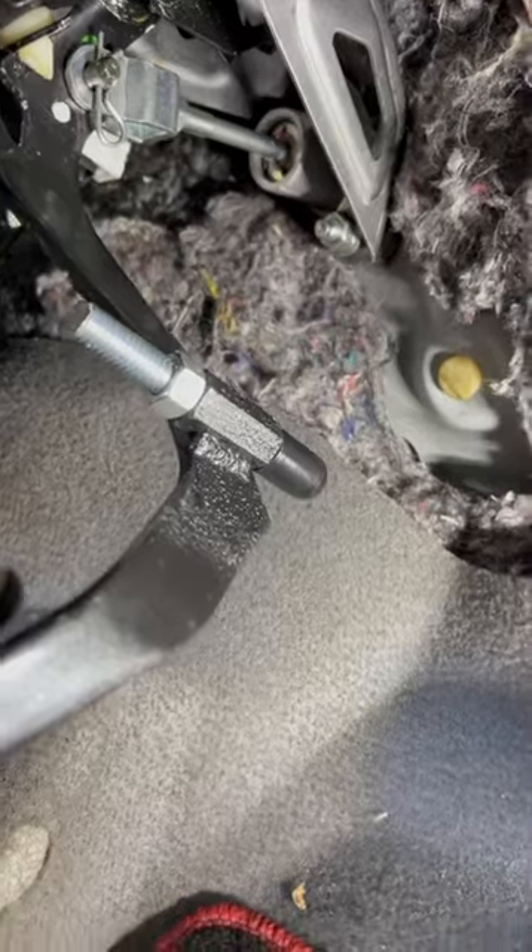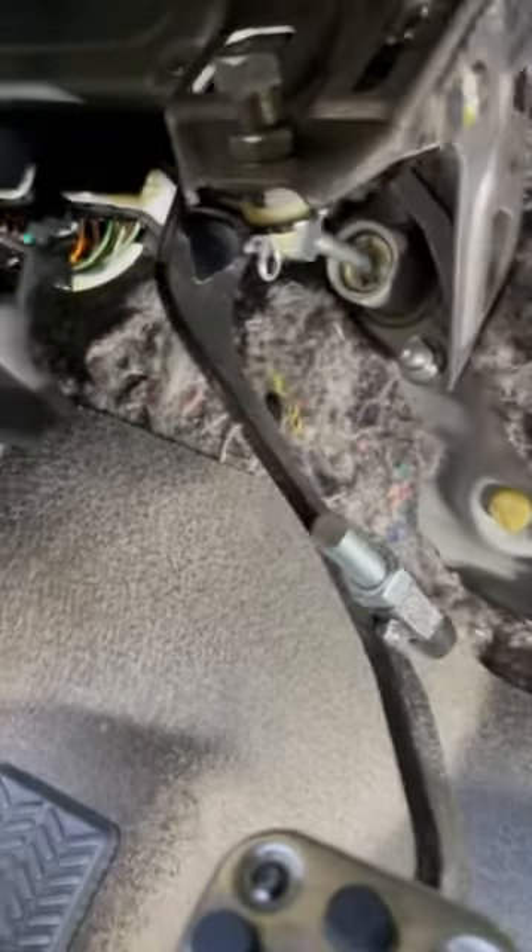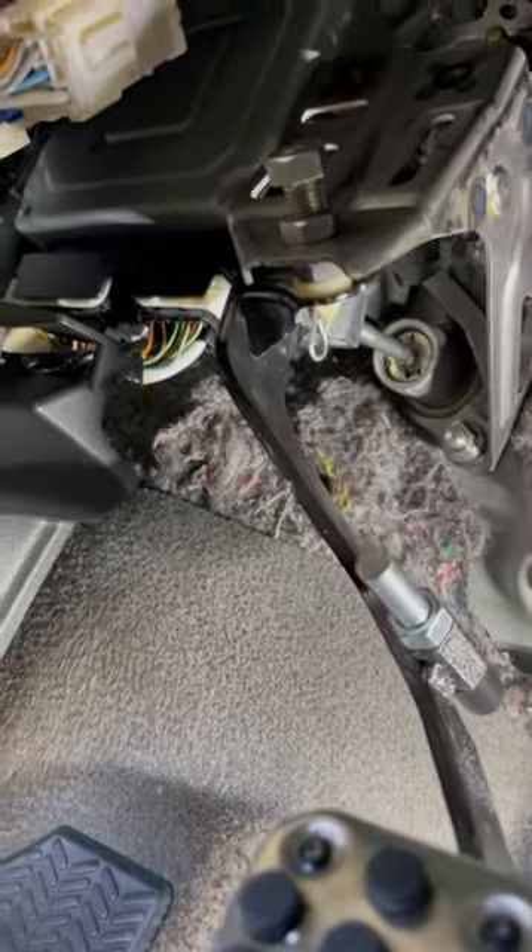That's the way I did my clutch pedal stopper. So if you're looking for one on the market, you can hit us up — mail us your clutch pedal and we can do it for you, or you can do it yourself. There you go.